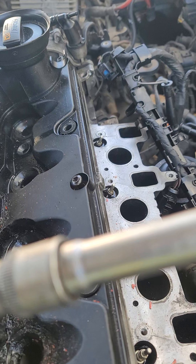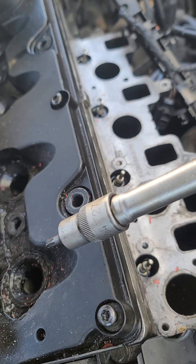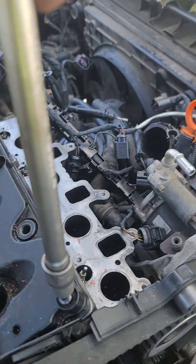So you need these torques — T27. T27 torques are the number. You can see it now. So you go torque number one at this part here.